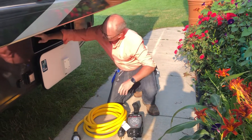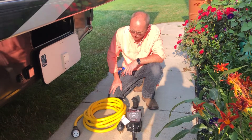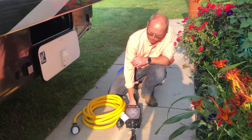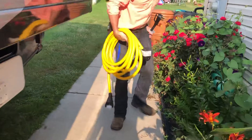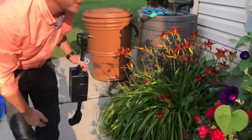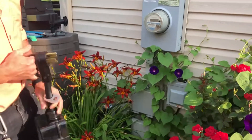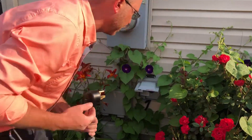So those are extra parts. There are also some extra 110 extension cords, or 15 amp extension cords. So what we're going to do is start by coming over here, and your pedestal in the RV part probably looks a little different than this for power. This is at my house, so it's set up a little different.